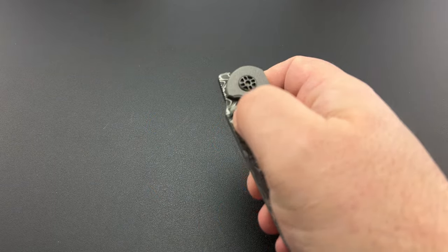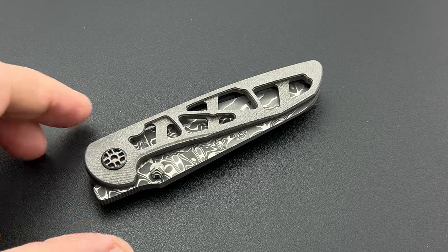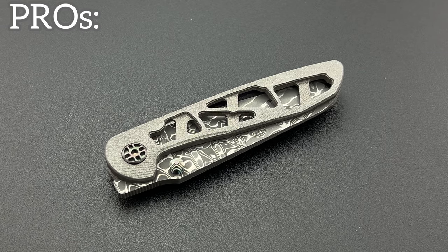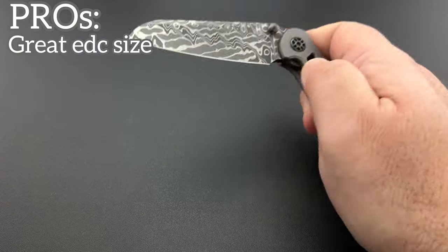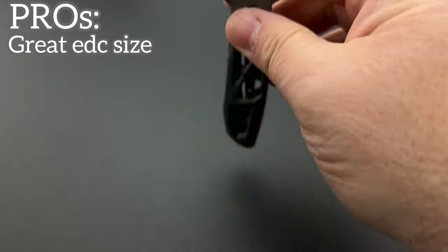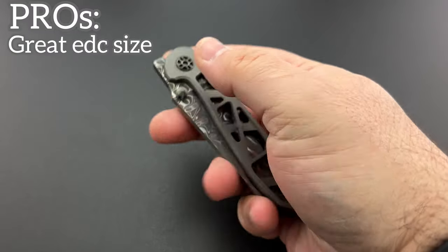Now let's do a quick TLDW. After the pros and cons are all done, we'll go over the limited specs that I found available on this knife, and then I'll give you my final thoughts and overall review at the end. So, TLDW Pros: I really like the size of this. I don't always go for a smaller knife, however there are a lot of times that I will look at a knife in terms of its ability to be beneficial as an EDC, and I think this certainly fits that bill. It's got about a 3.3 inch blade.